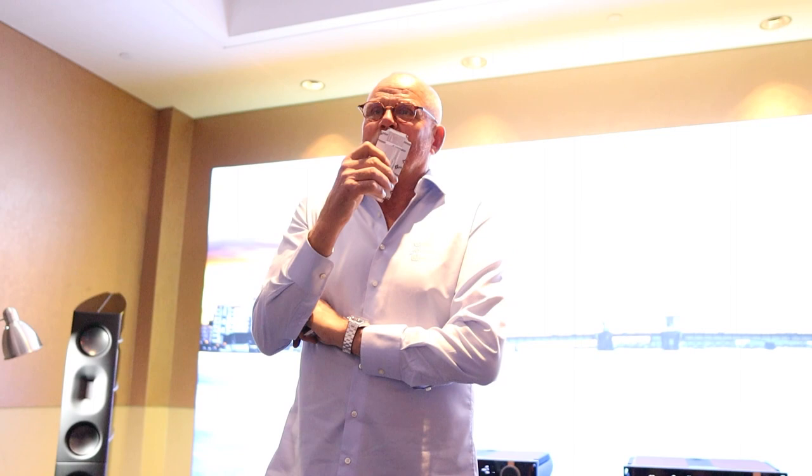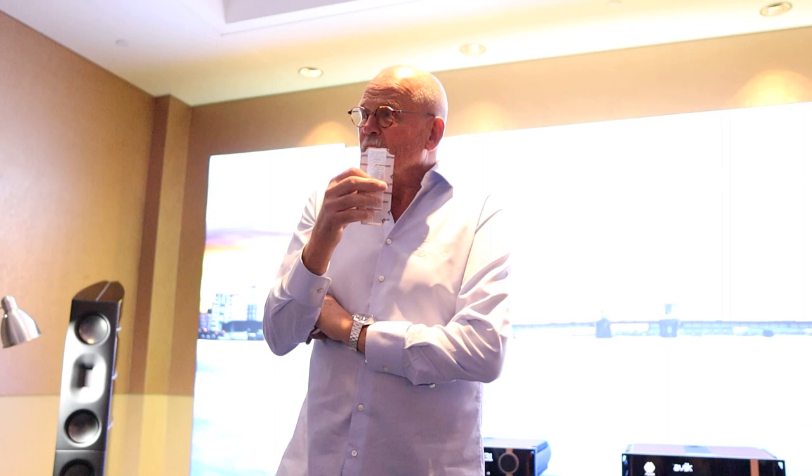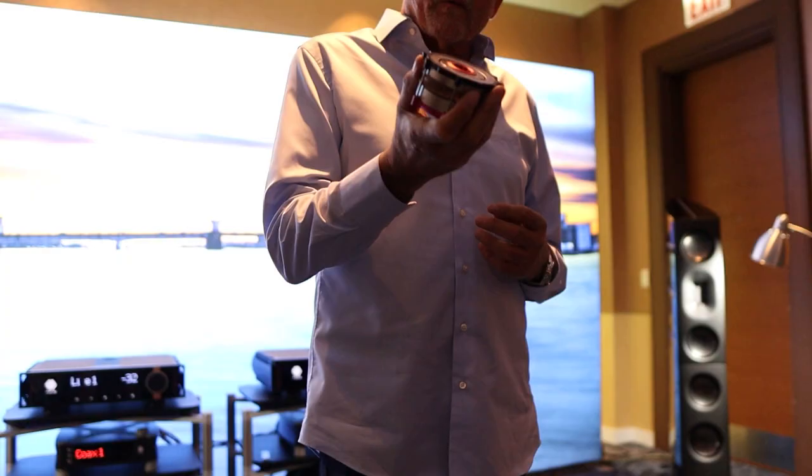Behind the membrane we have the strongest neodymium magnets — called N52 — in the world. They're approximately seven to eight times stronger than normal neodymium and can handle high temperatures without losing their magnetism. That's the heart of our speakers. I'm passionate about it. It was a guy, Peter Jensen, exactly 102 years ago who made the first dynamic driver. That's why we are famous for making drivers and speakers in Denmark — because we invented it when it comes to dynamic drivers.